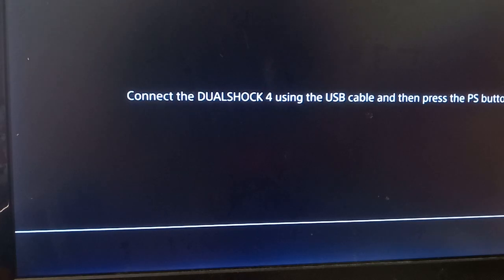After that, you're gonna see a message on the screen. All you have to do is connect your USB cable to your controller and connect that to your PS4, and then simply follow the steps in this video accordingly.